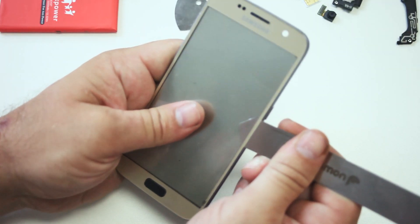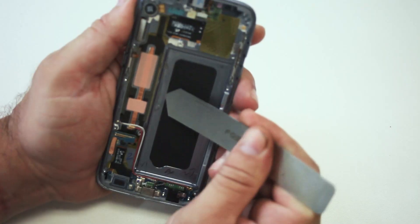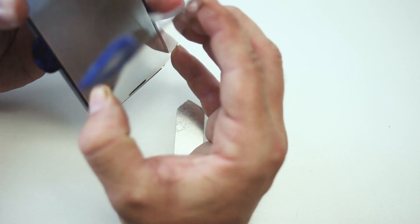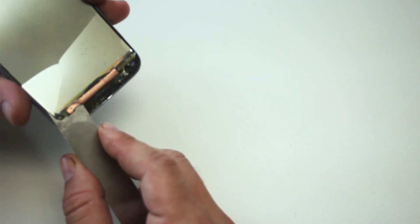Remove the screen. Again, you might need the heat gun for this step, so please do not hold it in one spot for too long or burn yourself. You'll need to unhook the screen digitizer.